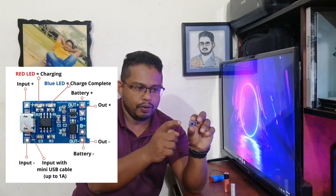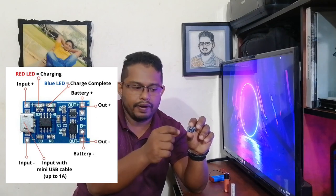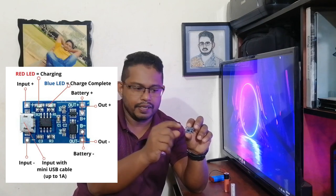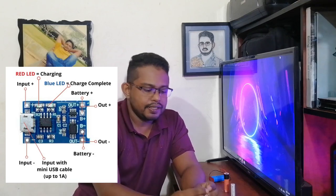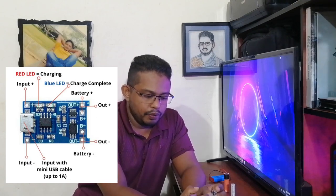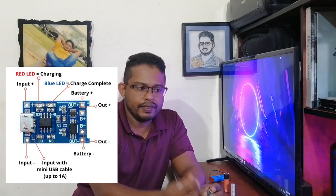The way to charge it is, we can charge via USB with a USB device. The device can charge by using it. When you have the output, you can charge the battery using the battery's power. There are charges on this battery.